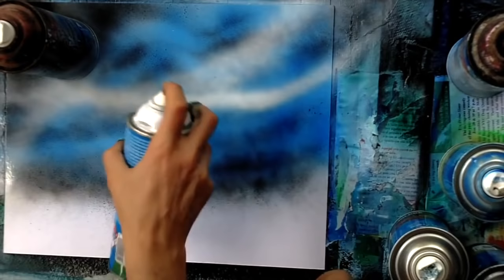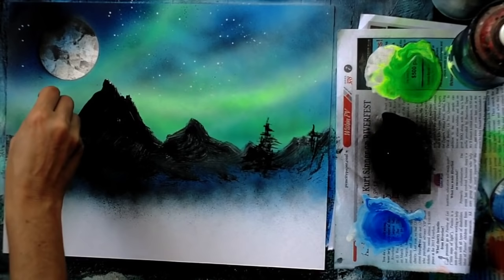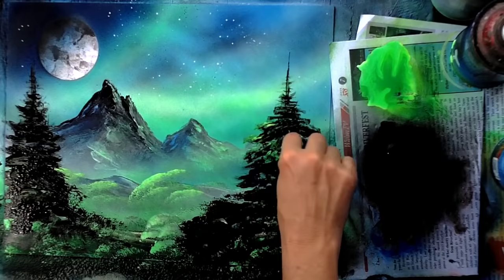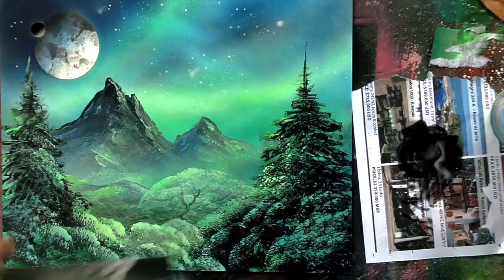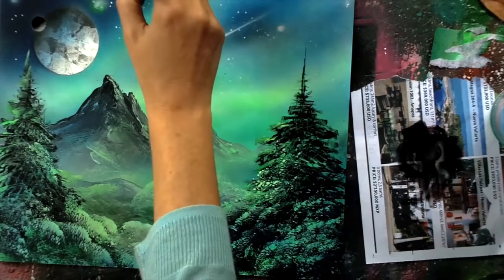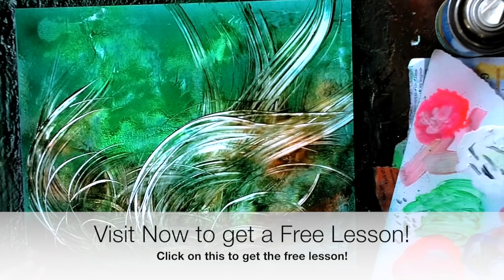Next, we're going to do an aurora on a winter's night with some beautiful mountains. Many of you have emailed me asking how to do an aurora, and also how to do the mountains very quickly and make them look natural — so we're going to do both of those things in this painting and more. We're also going to do some gorgeous pine trees using a whole bunch of different tools and some cool effects in the sky, like the planets, the stars, and the nebula. So there's lots to learn in this one — this is a really special one.